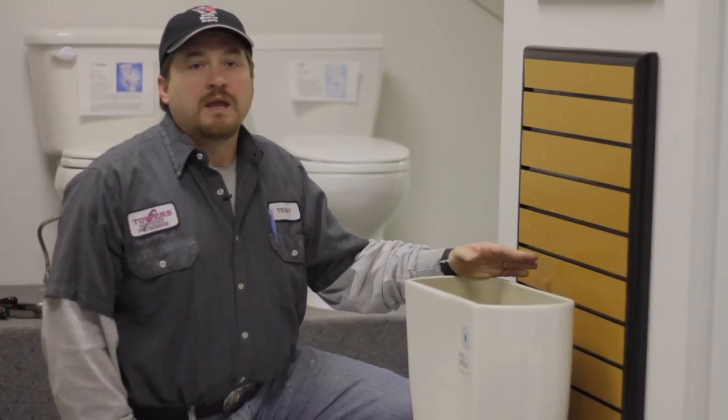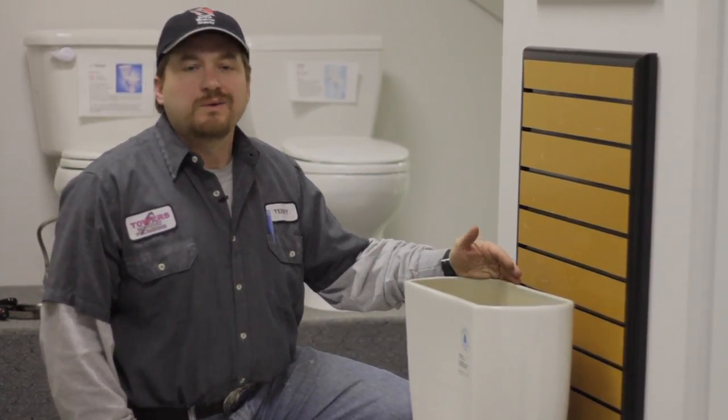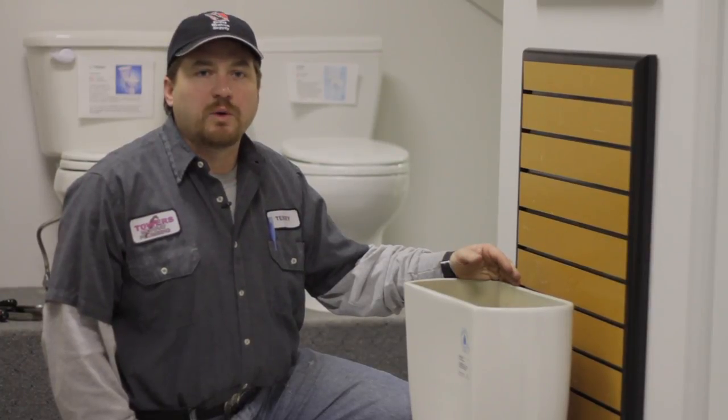You can take it down to the store and match it up. Again, I'm Terry with Towers Murray Plumbing, Murray, Utah. We've just shown you how to remove the ball cock assembly from your toilet.